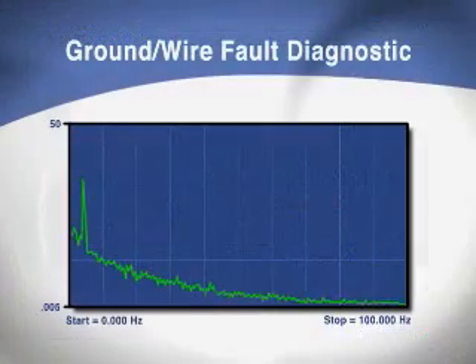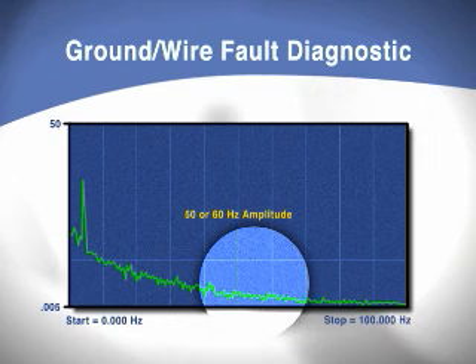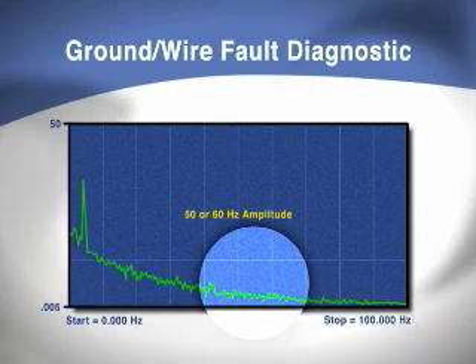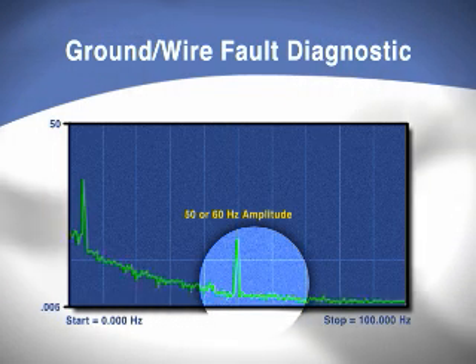How? The E-Series Meter continually monitors the frequency spectrum for noise at 50 or 60 hertz. If excessive noise is detected, the meter is able to diagnose this as line or electrical noise and an alert is generated.